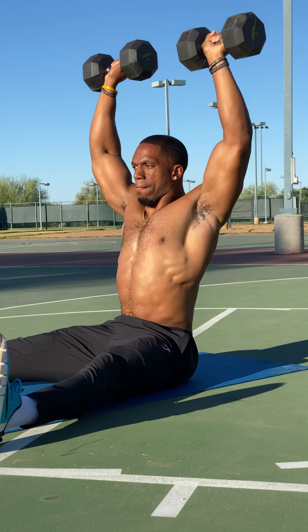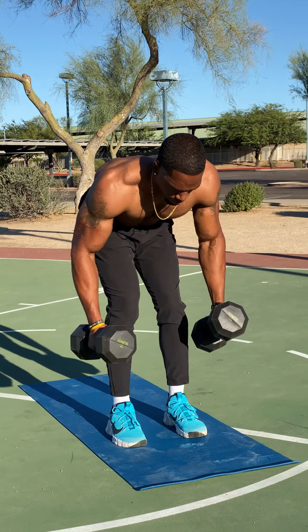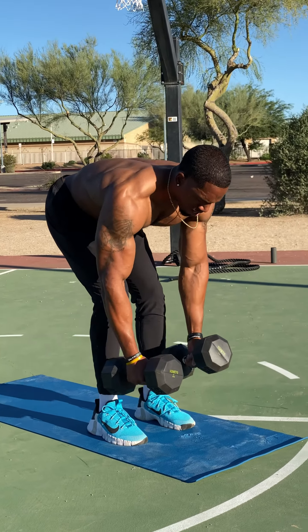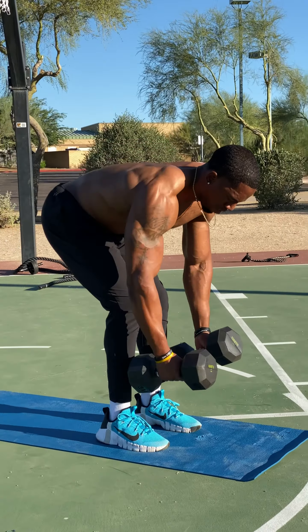Next, we're going seated overhead press. I really wanted to target my shoulders here. Being in a seated position is really going to isolate those shoulders so I get exactly what I need to build that shoulder strength. Make sure you keep a tall, upright posture as well — no arch in the back.